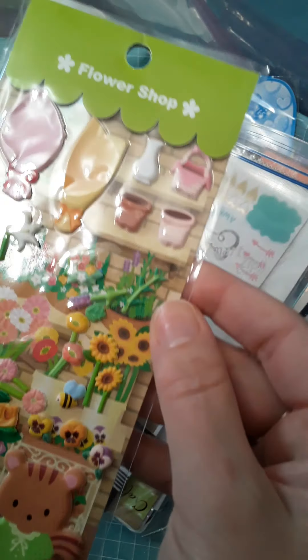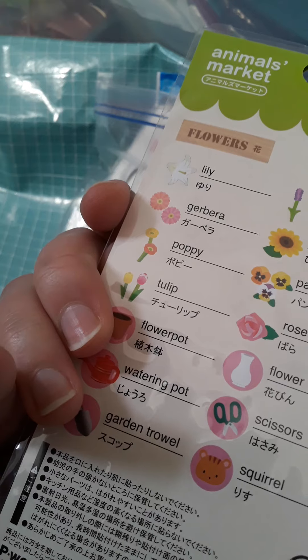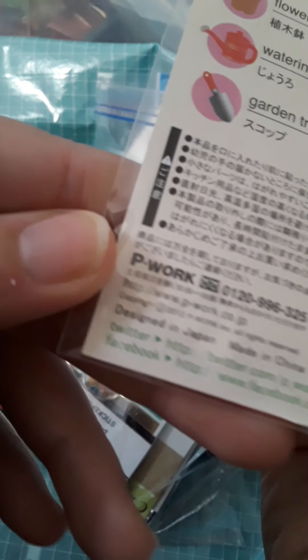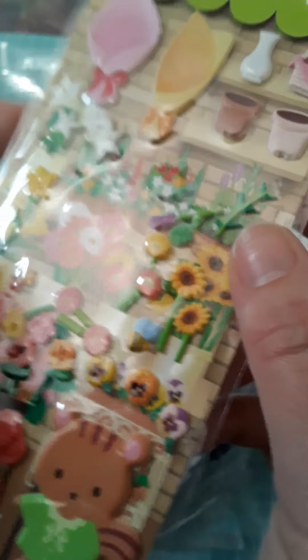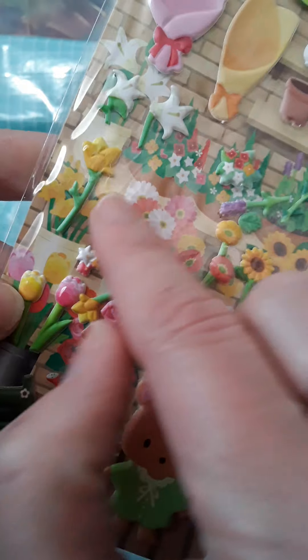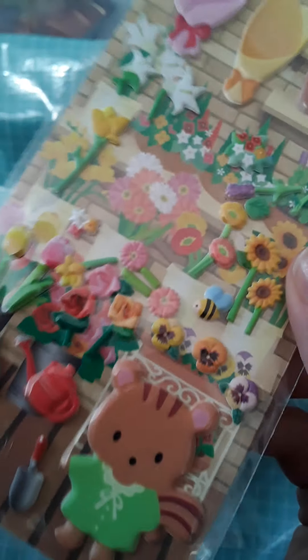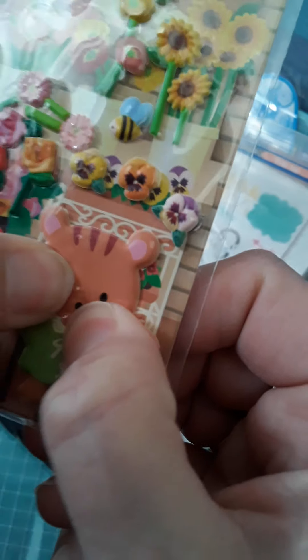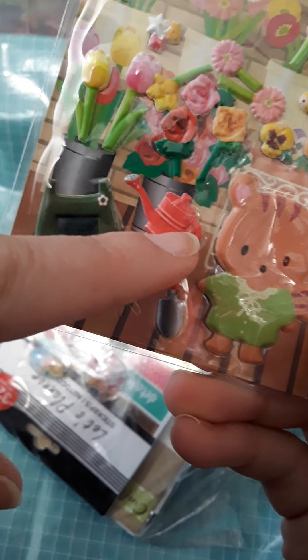This one has Flower Shop on it and is designed in Japan, made in China — also from 2012. The stickers kind of moved around in the bag a little bit, but they do line up with the design in the bag. You have this cute little guy here and he's kind of a little puffy — you can kind of push him in a little bit. He's got some gardening tools and his little watering can.